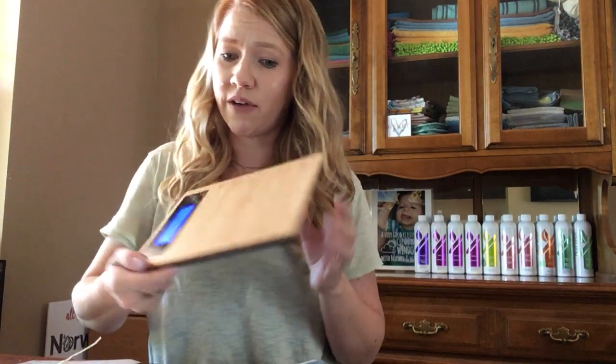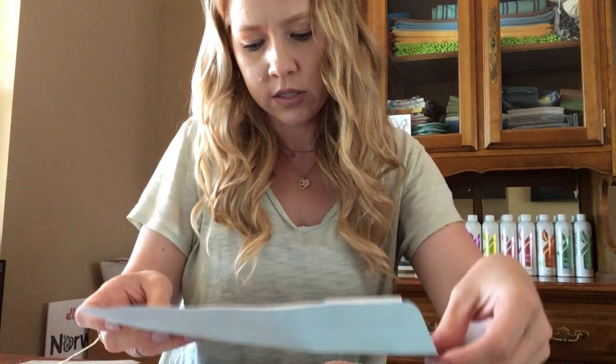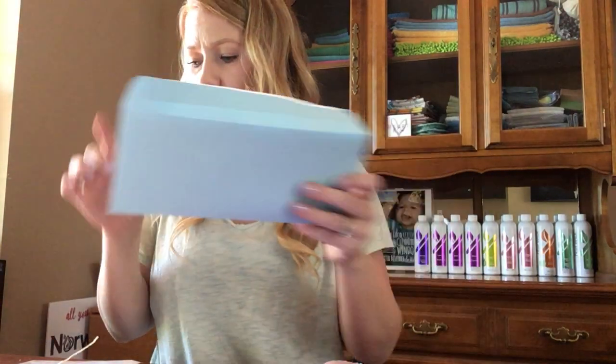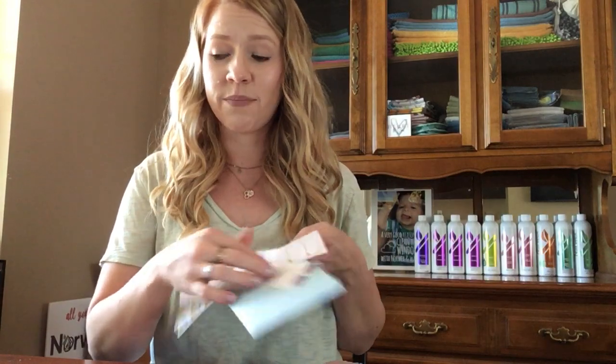These typically weigh about 0.7 ounces — I have a scale but you don't have to have one. So under one ounce, you can just use one stamp. Seal it up, put your return address on, put your stamp on, and then you can put it in the mailbox and you're good to go.